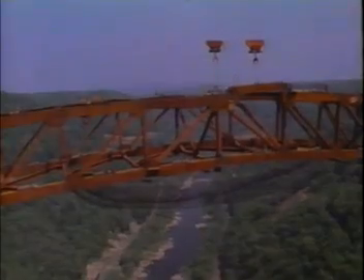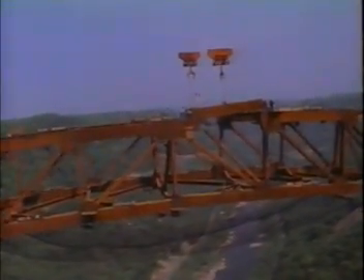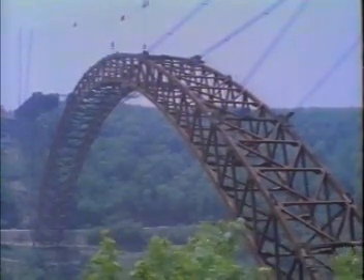This operation was greatly simplified at New River by constructing the ends of the arch arms slightly too high. Then with the final member in position, both arms were simply lowered, and final connections made to create a true self-supporting arch — the greatest ever.